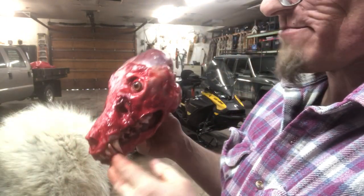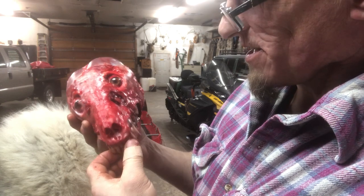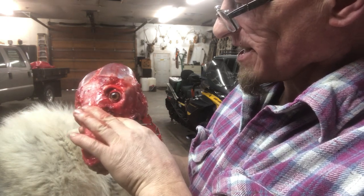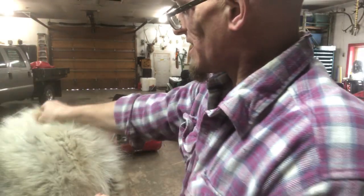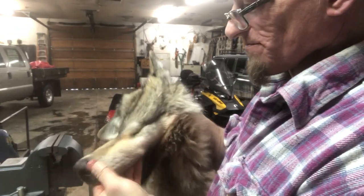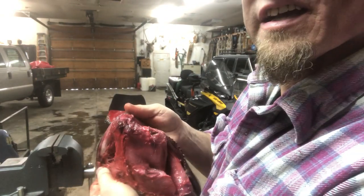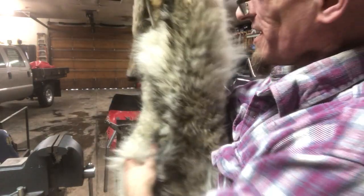Let me show you this skull. She got kicked in the head by a moose, I guess. I was a little nervous when I was skinning her and seeing all that blood there - I said, geez, did you shoot her in the head? But no, it's all caved in. Nothing, no damage on the hide. But yeah, you can see right there - there's nothing on the hide. Look at that. But yeah, she was just a gorgeous 90-pound female.